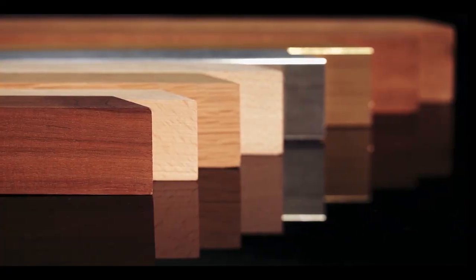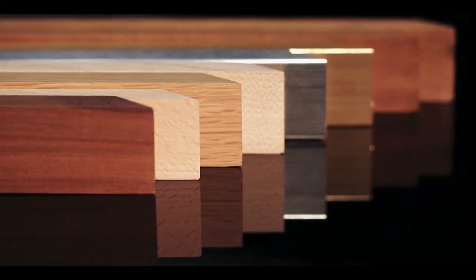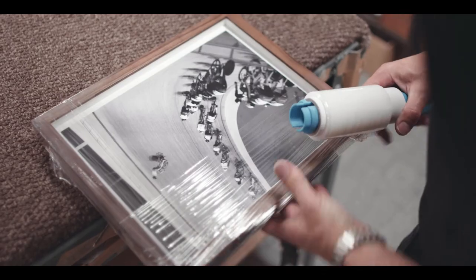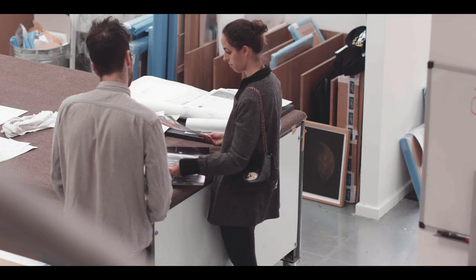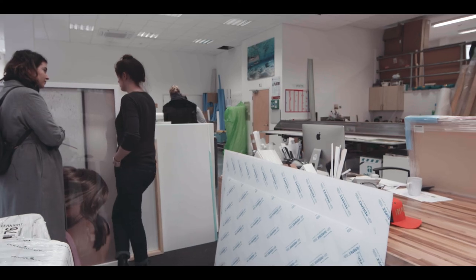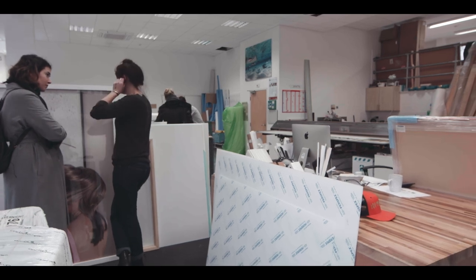These extensive, high quality options are all available online with a handy visualisation tool which previews your final frame choice for you. If you are looking for a more esoteric frame option, then please pop into the print space and ask one of our senior framers for advice. We will be happy to help.